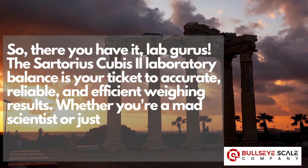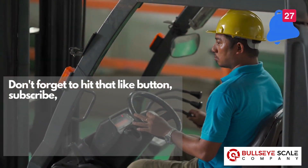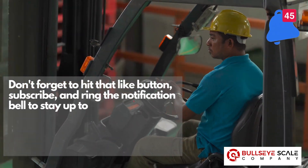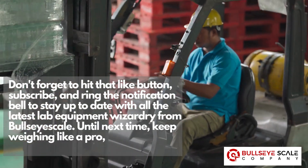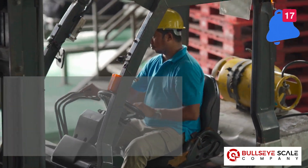So there you have it, lab gurus. The Sartorius Cubis II Laboratory Balance is your ticket to accurate, reliable, and efficient weighing results. Whether you're a mad scientist or just passionate about precise measurements, this balance has got your back. Don't forget to...